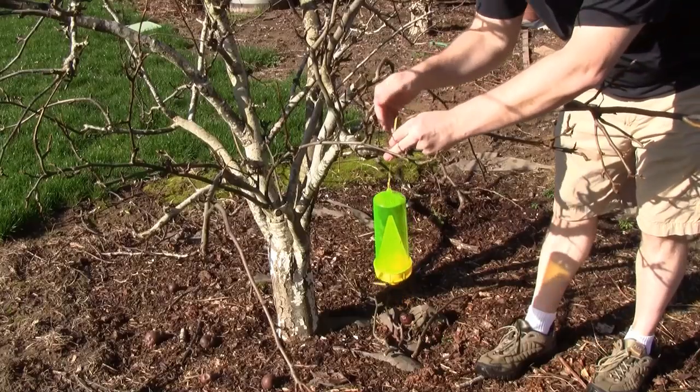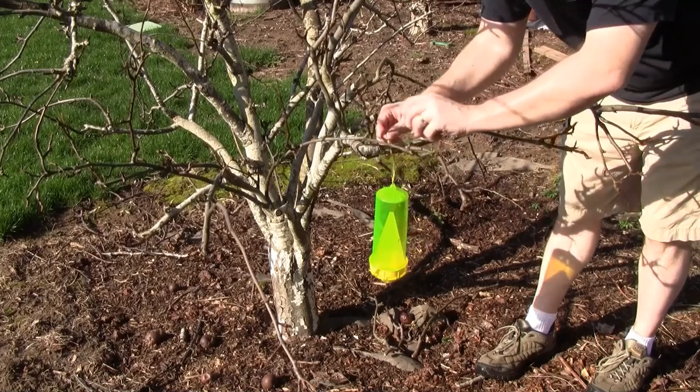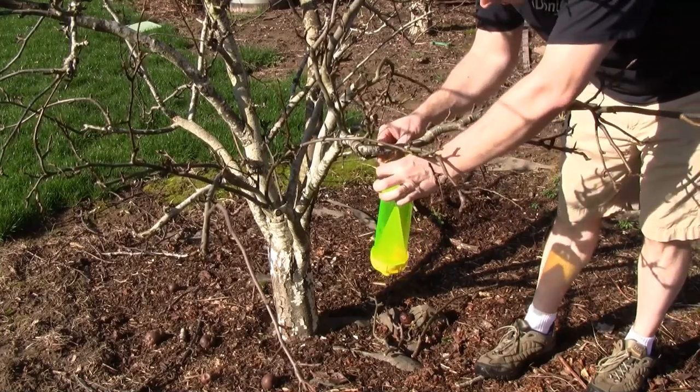You can also make these yourself out of two-liter bottles of soda. You just cut the top off, invert it, and that makes a funnel that they can go in but can't come back out. When hanging these you want to hang them about two to four feet off the ground and not too high up in a tree. The yellow jackets aren't looking for food up in the trees - they're looking for it down on the ground because they're looking for insects.